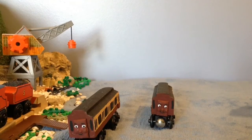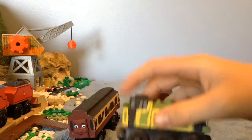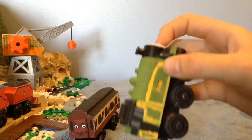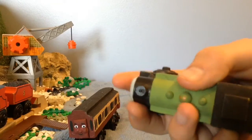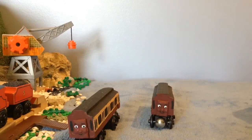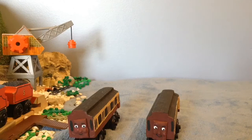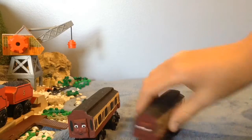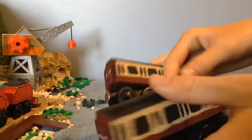I didn't really need any really complicated stuff. If I pull up Brad, you see he needed buffers, back windows, a lamp, a new face, a buffer beam, all this lining, and little gold dots. But for these, they were actually very simple. And I like how they came out — I didn't feel the need to add special handrails and doors and all this fancy stuff. I really like these. They came out super well.